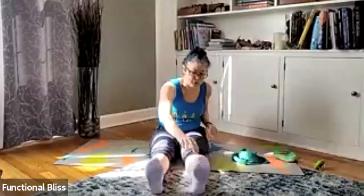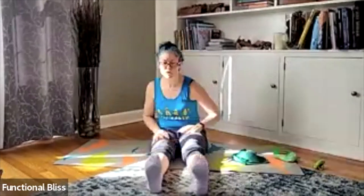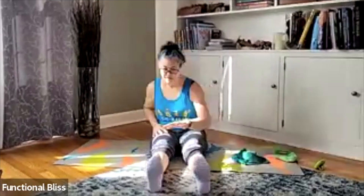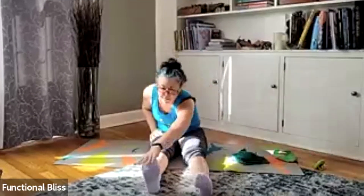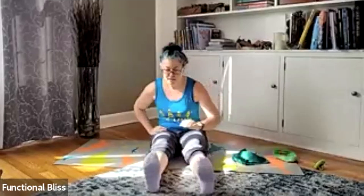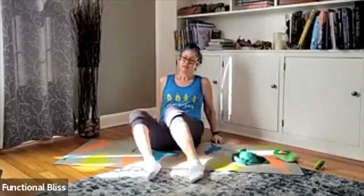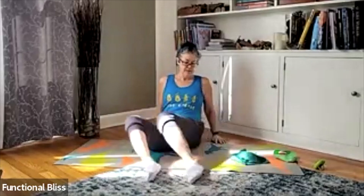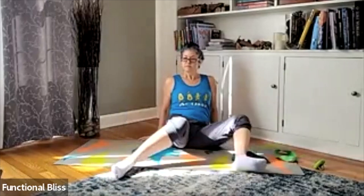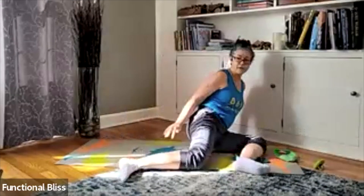Moving from here into our forward reaches. Reach out nice and long as far as you can — it could be to your ankles, to your toes, maybe past your toes. It only depends on you and your body. Coming back in, pull those knees in, start windshield wipering. And then if it feels good for you, maybe bring your feet out a little wider.